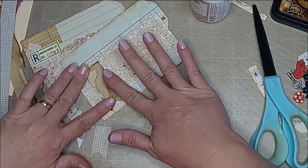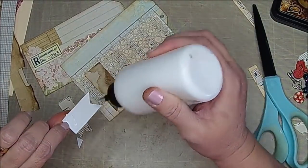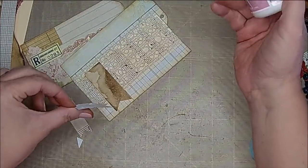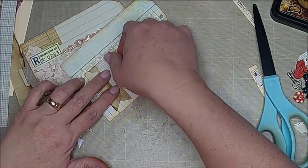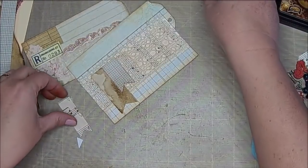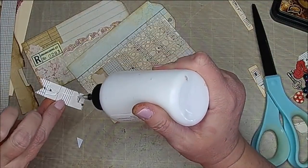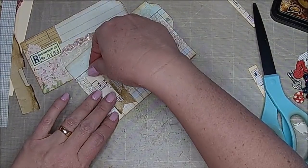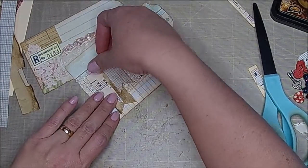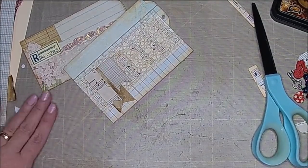Dark glitter glue does not take that long to dry so it doesn't bother me too much. You can decorate these as little or as much as you want — it's your project, so do whatever you want to do. I like that, I'm going to call it okay.